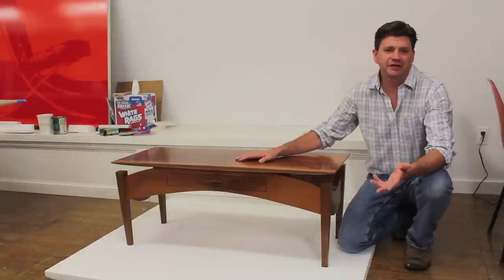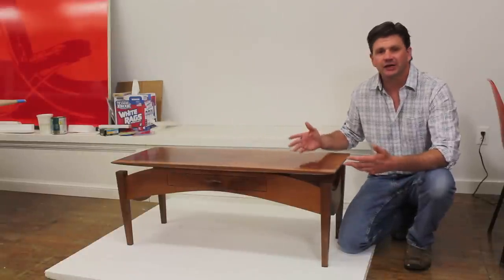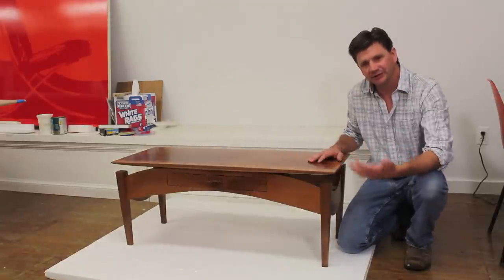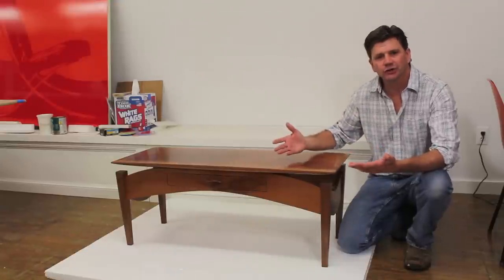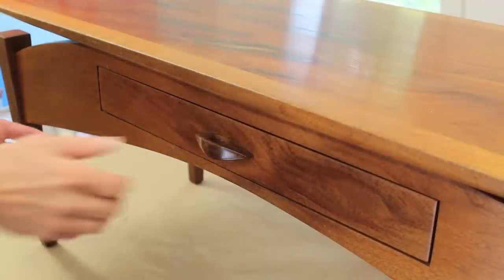I made this coffee table about 15 years ago and, like any piece of furniture that gets used, there are signs of wear and tear. I'd like to clean the coffee table up but I don't necessarily want to remove all of the old finish. In this video I'm going to show you how I can make this coffee table look almost new simply by applying a wiping varnish.